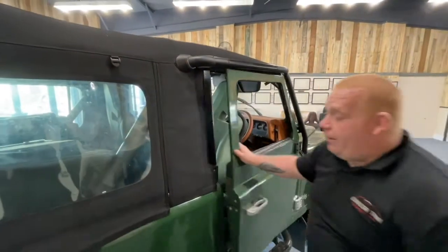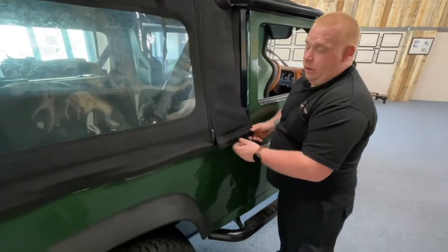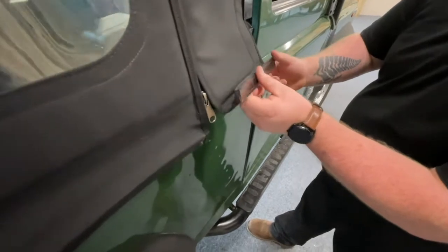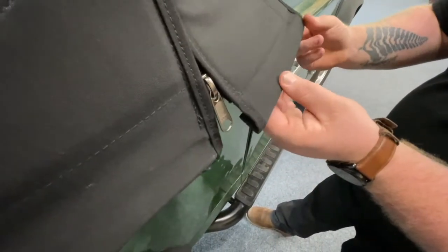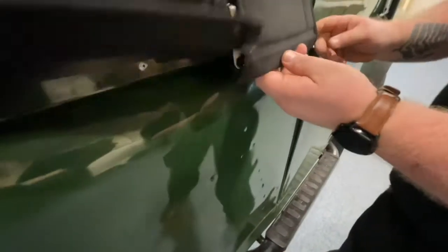Once you're happy with that, continue folding and attaching the side of the hood to the Z channels. What you're going to do is fold, then fold again — the second fold goes into the Z channel.